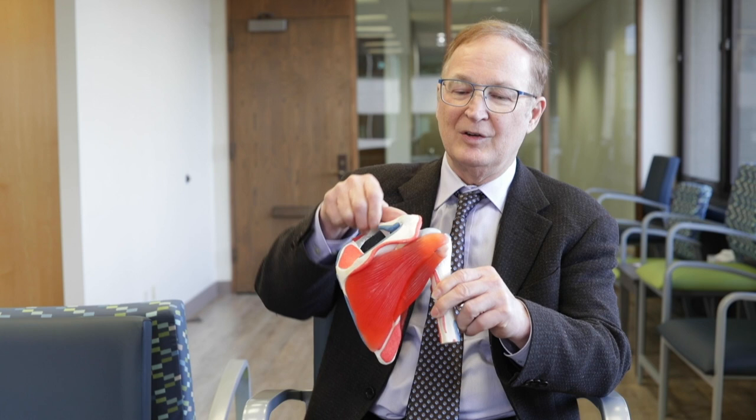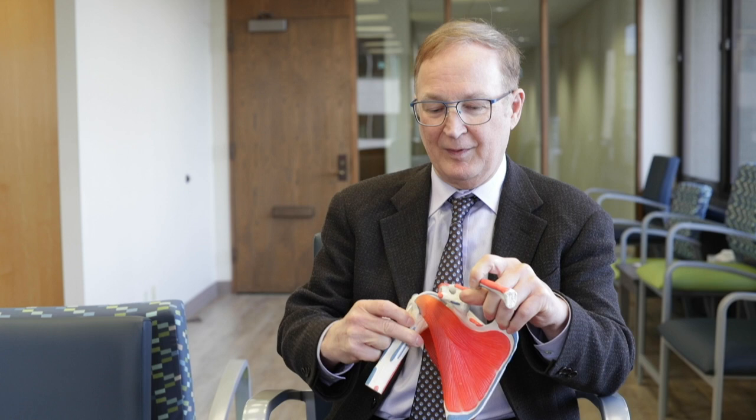This is your shoulder blade, and then the clavicle, of course, which I'm holding. The muscle to get is not in your way at all. You can just shift it slightly and that takes you right to the ball of the shoulder.